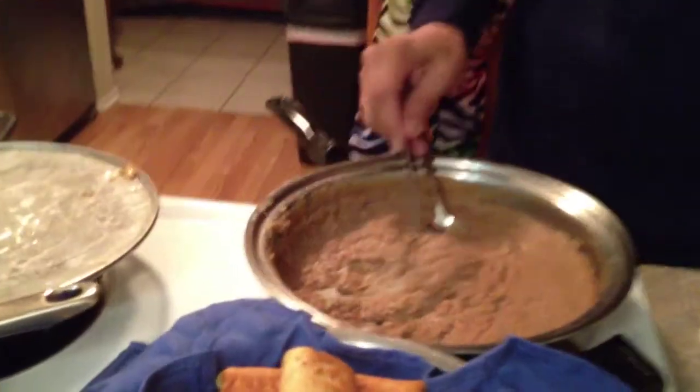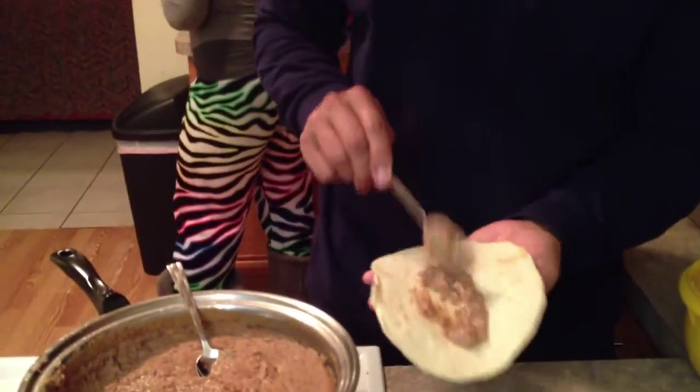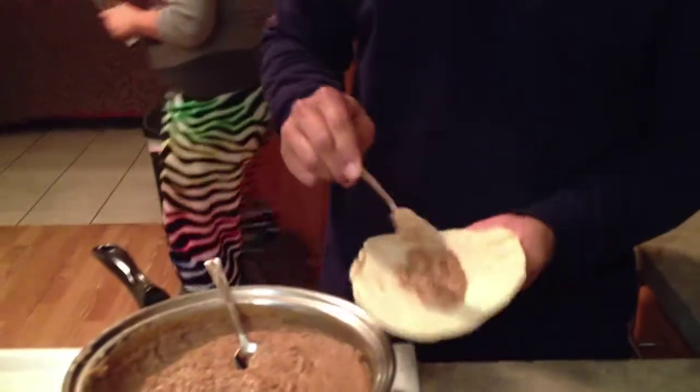We got homemade fresh rolled tortillas and homemade refried beans — put a little bacon in there. Not too much because then it'll spill out. Over here we got our nacho cheese, a little meat added. Actually it's yesterday's leftover, so we're trying to figure out what to do with it — this is what we came up with.